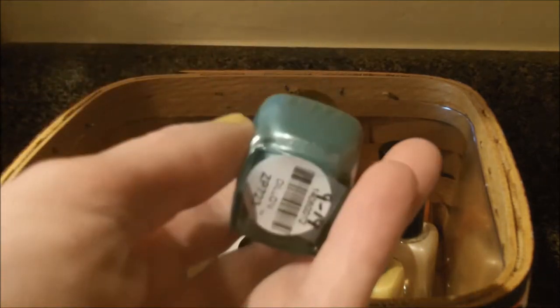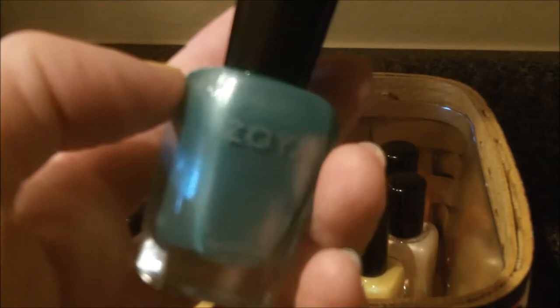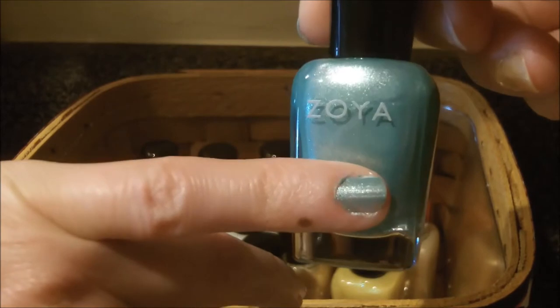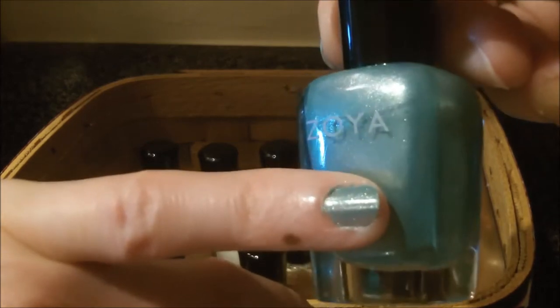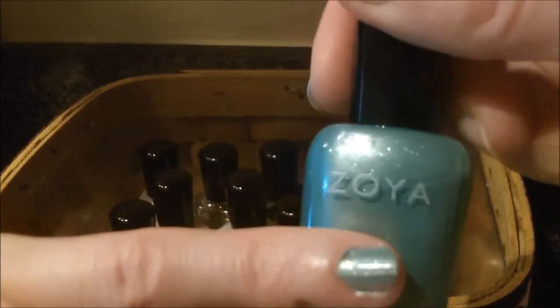The first color I want to show you is called Dylan. This is a very pretty sea green color, and on my pinky finger here you can see a swatch of that. The swatches are all with two coats and no base coat — I just slapped on the two coats of polish. Dylan has a little bit of shimmer to it, a nice sheen, very pretty.